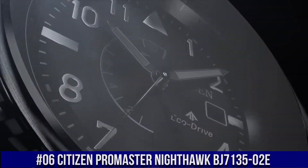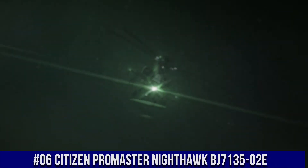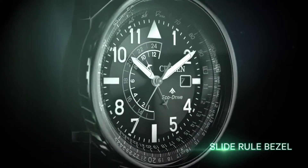Number 6: Citizen Promaster Nighthawk BJ7135-02E. Nowadays, the price of this watch is $495.